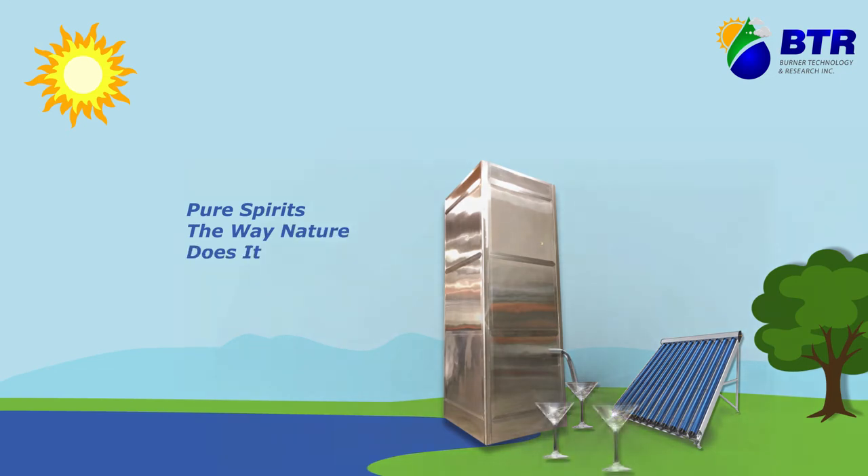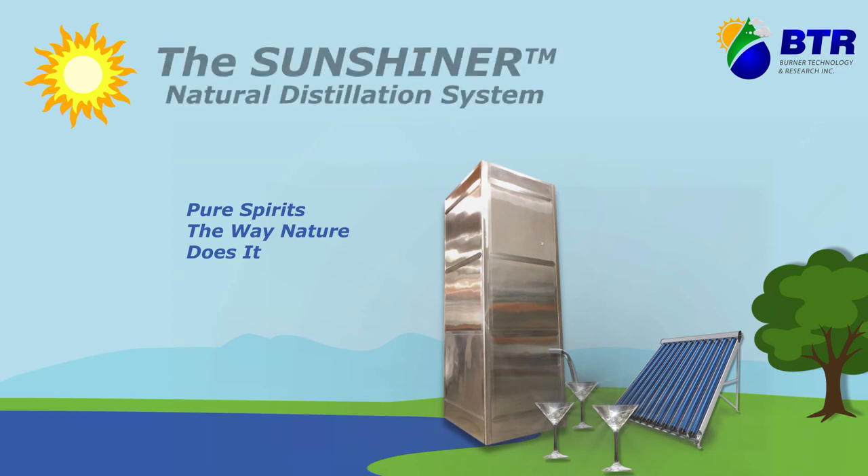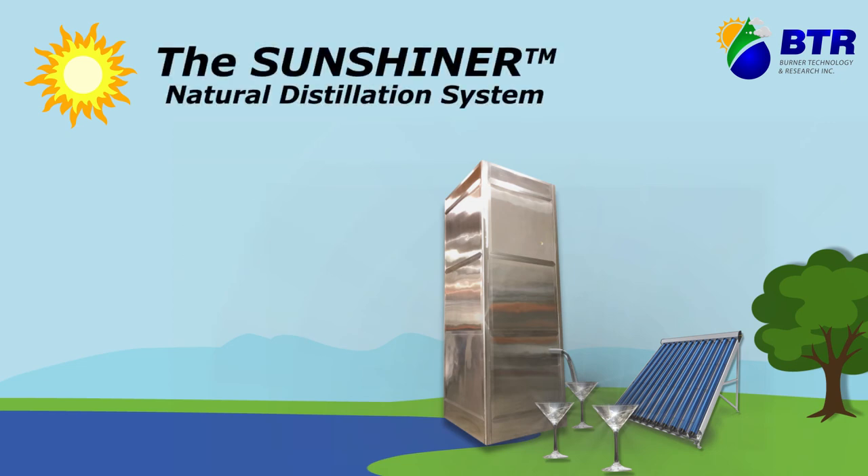By using the water cycle and solar energy, the SunShiner uses less energy and space to create a cleaner, smoother product while reducing the carbon footprint of the distillation process.